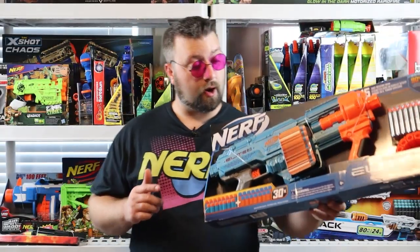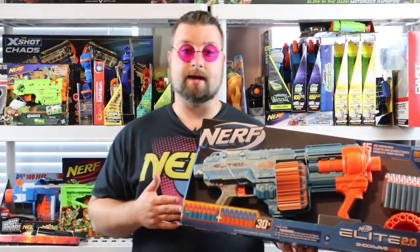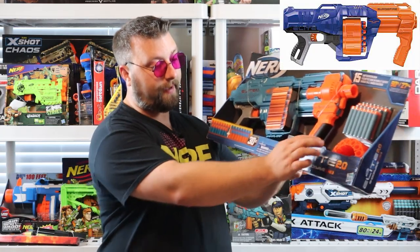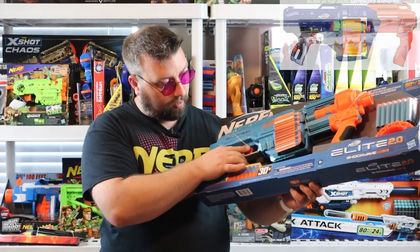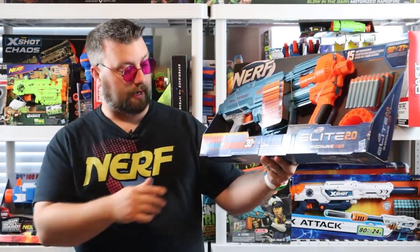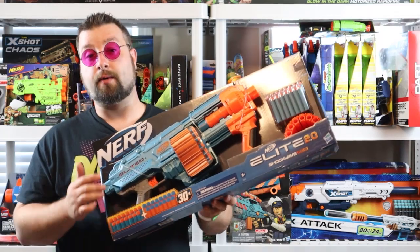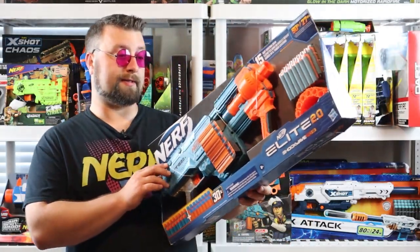The Nerf Elite 2.0 Shockwave. As you can quickly tell, this is a reskin of the Nerf Elite Surgefire and they have actually minimized some of the plastic usage in the drum, and I think the overall aesthetics look a little bit better. In the package it claims shooting up to 90 feet and comes with 30 darts — 15 blue darts with an orange head and 15 orange darts with a blue head.